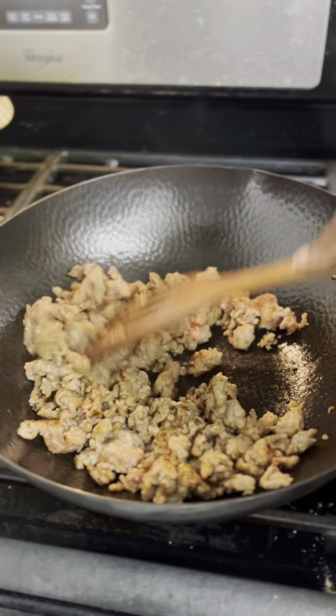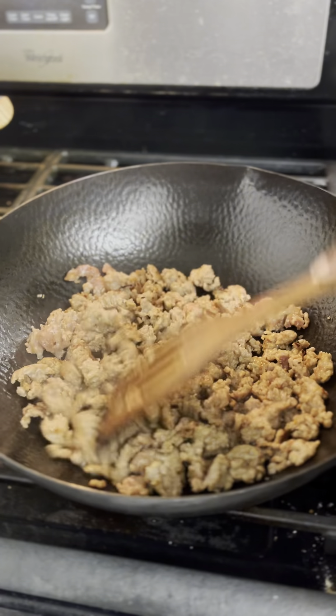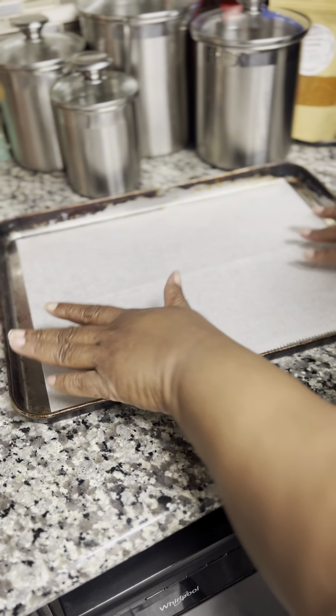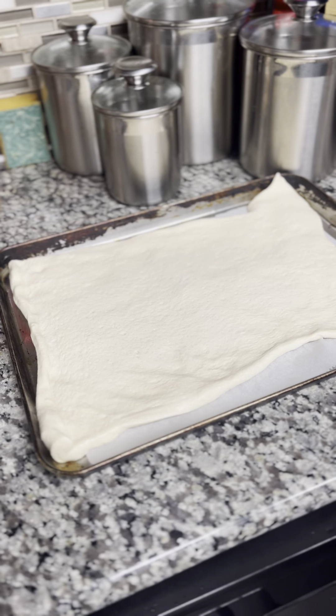Going back to my sausages, they're almost ready. I'm chopping them up nice and fine, as fine as I can get them. I love me a good Italian mild sausage on some pizza. Now, to my cookie sheet, I am taking a piece of parchment paper and using some Pillsbury pizza crust.